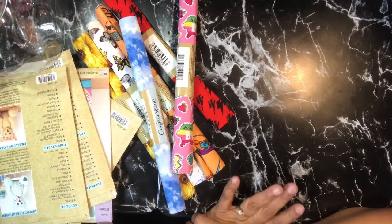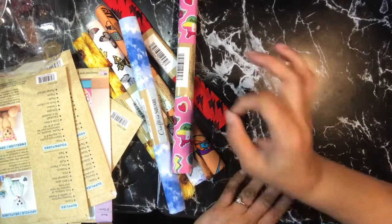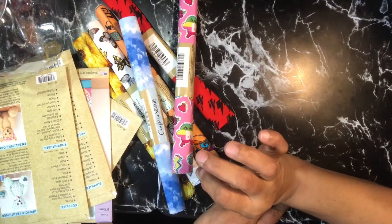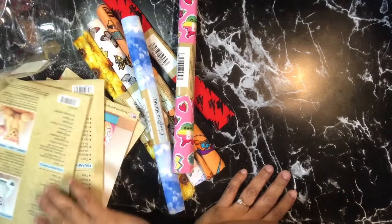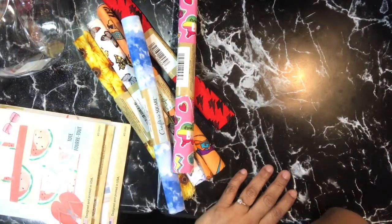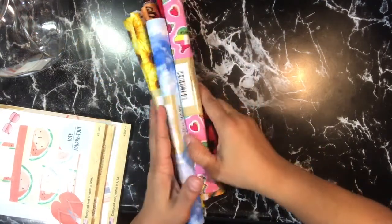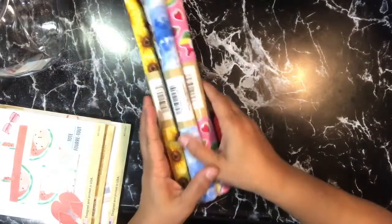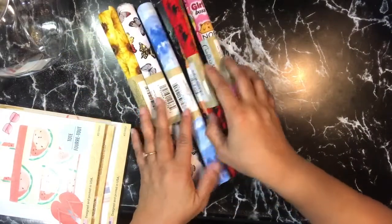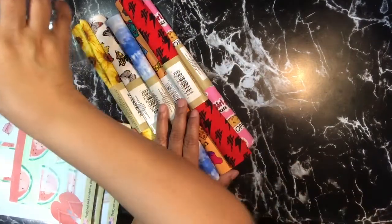Hello YouTube, this is Dawn from Dare to Be Creative, and I am here today with a tiny Dollar Tree haul. I was at a Dollar Tree about 45 minutes from my home. I stopped in just because they always have the neatest, well-organized book section — their stores are really well put together. I like going there when I get a chance, and I decided to go in and I'm glad I did.